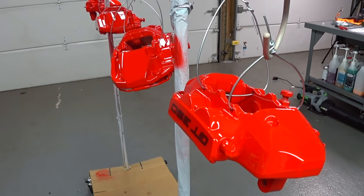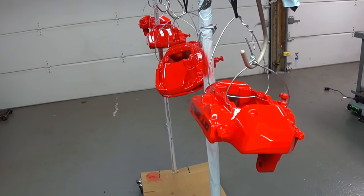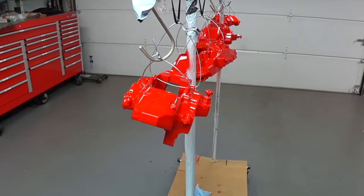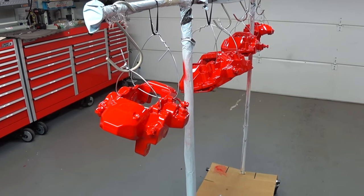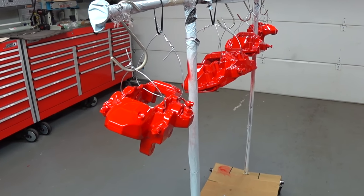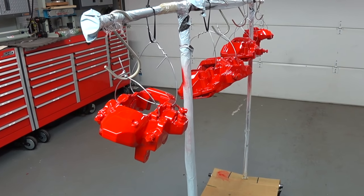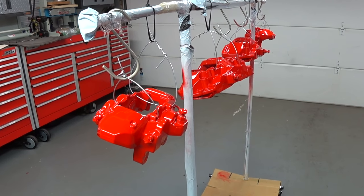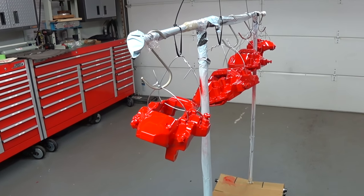If any of you guys have questions or comments, post them below. And if anybody wants this particular set of brake calipers, send me an email at autofanatic@yahoo.com. I'm going to sell them on an exchange — meaning I will charge you a core until I get your originals back, unless you have a set you want to send in and have your car tied up for a couple of weeks. It's totally up to you. Send me an email, we'll talk some more, and I'll see you guys soon.